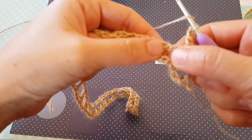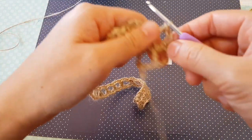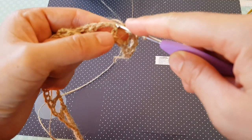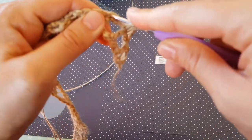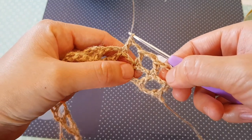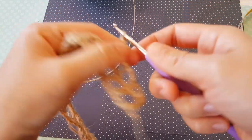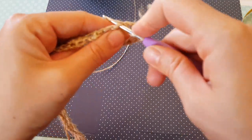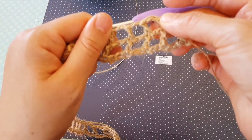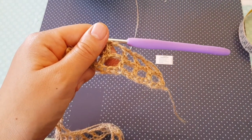Yarn over again, find the double crochet and make another double crochet on top of it. Now yarn over and find another double crochet and make a double crochet under the two loops of the previous row's double crochet. You see the double crochet is on top of double crochet. Like that you continue until the end of this row, then start row three as usual — chain five, then yarn over and make a double crochet on top of it. You have to make in total 10 rows.